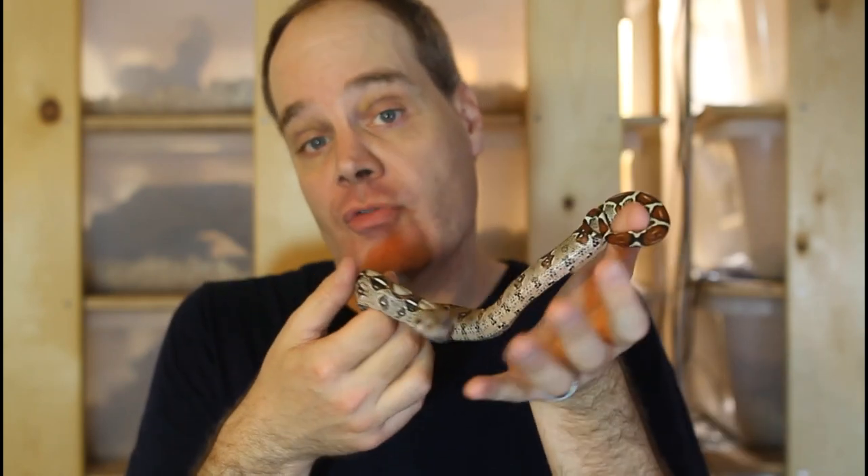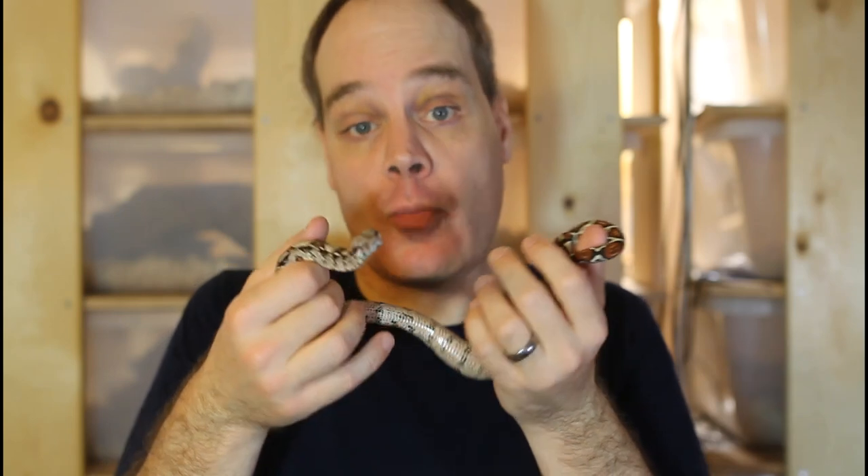If you find this video helpful and you want to learn all about keeping and breeding these beautiful boa constrictors in captivity, please be sure to subscribe to the Brian Boas YouTube channel so you don't miss out on any of my upcoming boa videos.